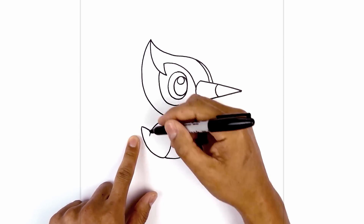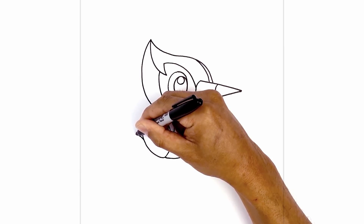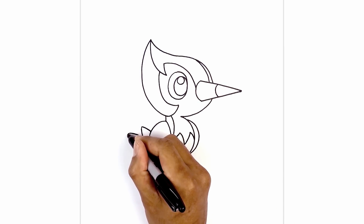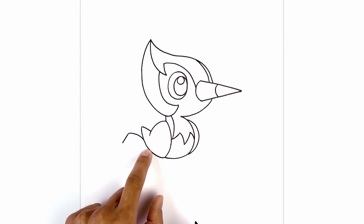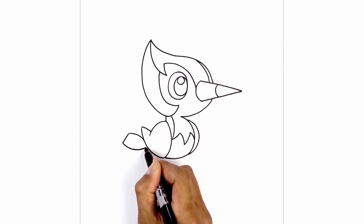Just behind the wing on the left side, we're going to add the tail. So from this point, we're going to step down, curve up and then over towards the left. We're going to flatten out the edge of the wing with an angled line coming down. Now we're going to curve in the opposite direction in behind the wing, coming down and then back up.